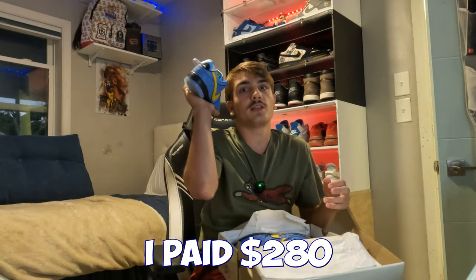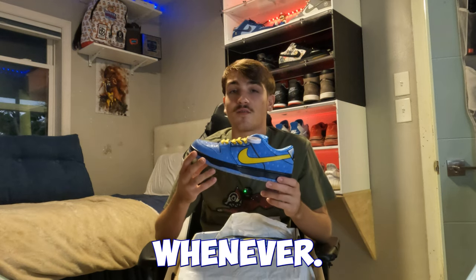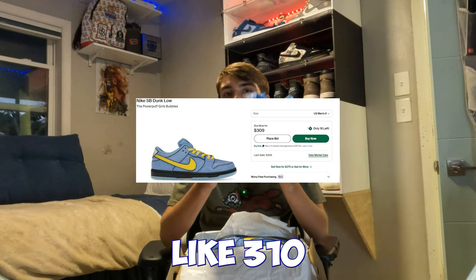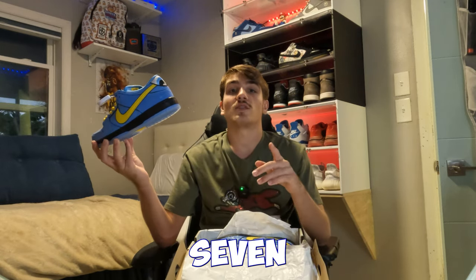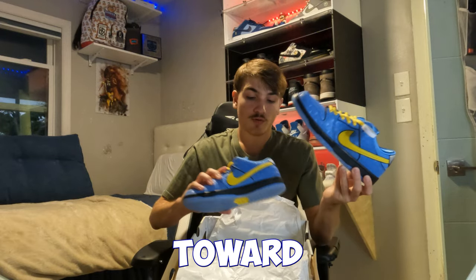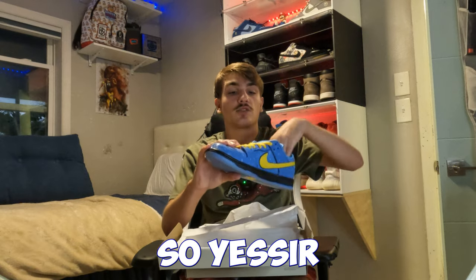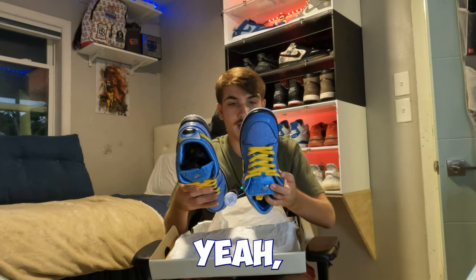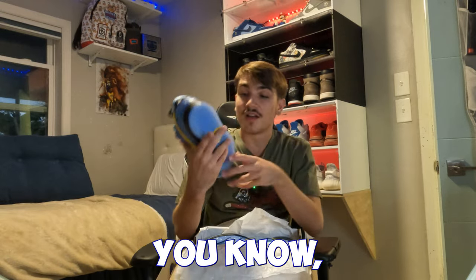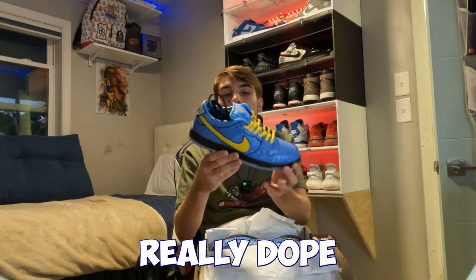I paid $280 for a size nine which is a steal — under market. Powerpuffs rarely pop up on Facebook Marketplace these days because they're getting rare. There's only about 15-18 left in my size on StockX, going for around $310 right now, but just wait. Size seven has only about eight left on StockX asking $360 with sales around $350. Heading into Christmas time these are gonna move. They come with yellow stock laces and an extra pair of black laces.